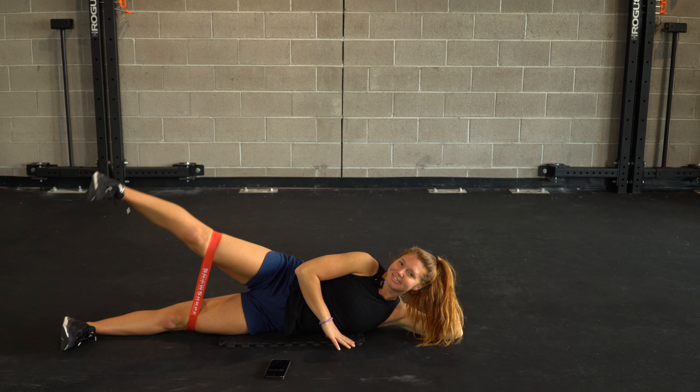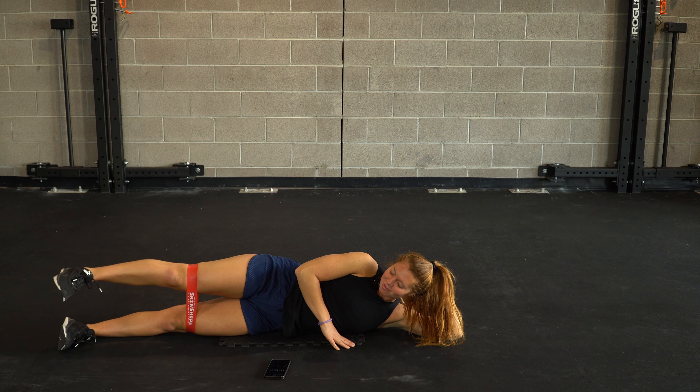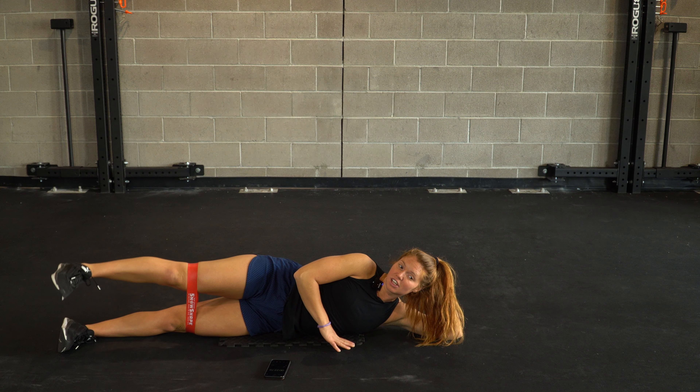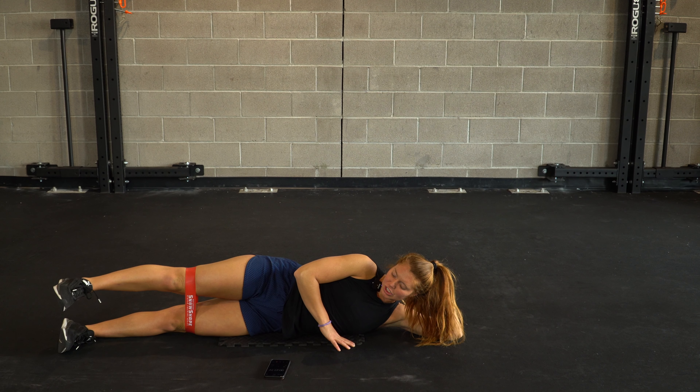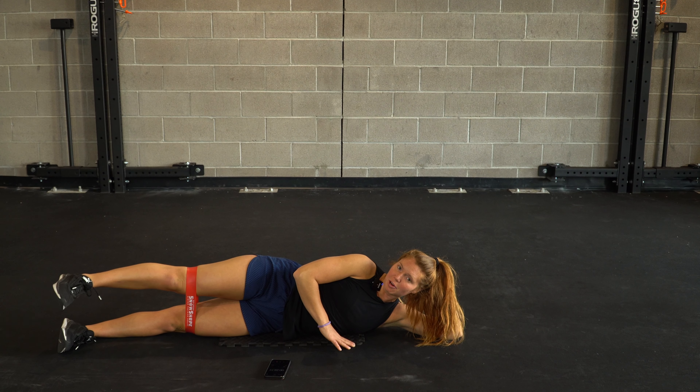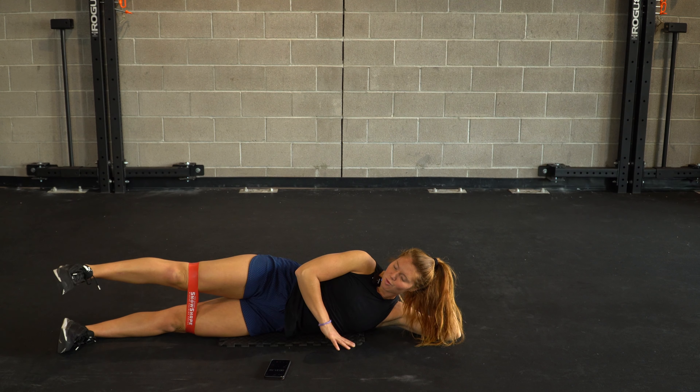We are halfway. Come on, team — finish it on out. Final ten. Out and in, just that knee is moving. No selling yourself short. Let's finish it on out as a team for three, two, and one. Well done. One round check — we got two more to go.